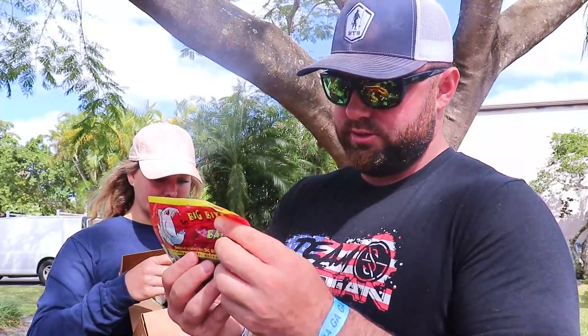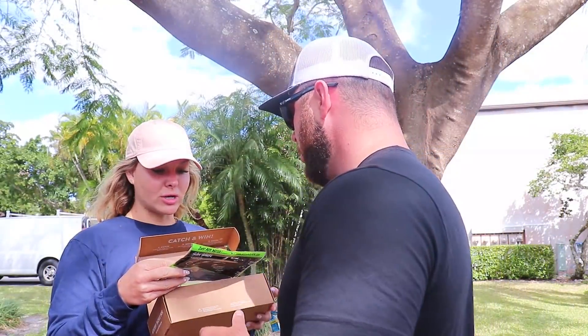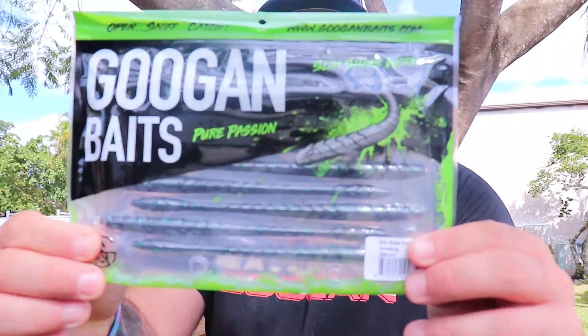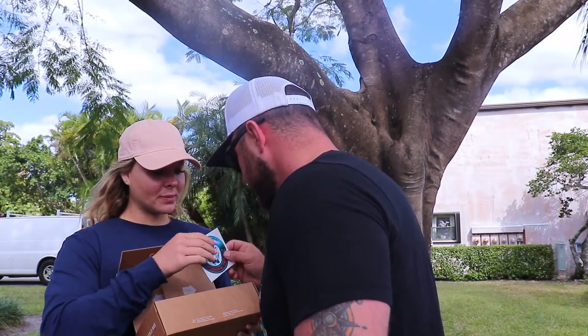We got some Big Bite Baits — they look like their version of a Trench Hog or something. That'll work really well, especially if we find some fish on beds. There are also some hooks, and some Googan baits — trick worm in June Bug color. There's a Googan sticker too, that's going on my laptop right now.